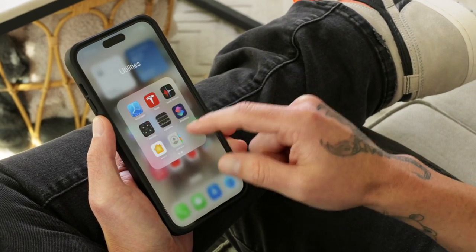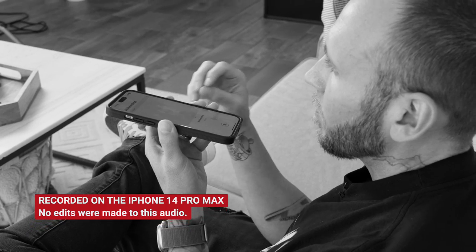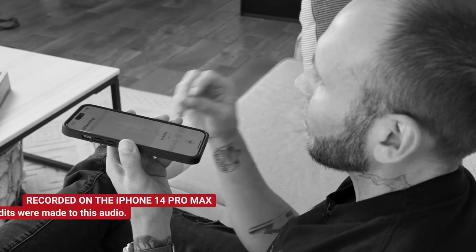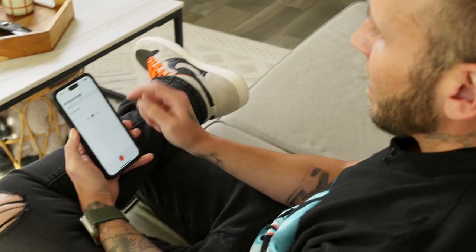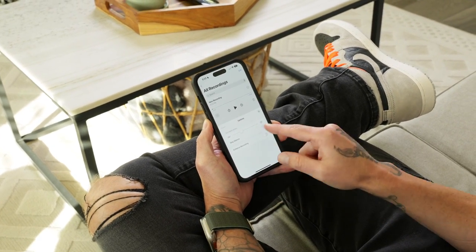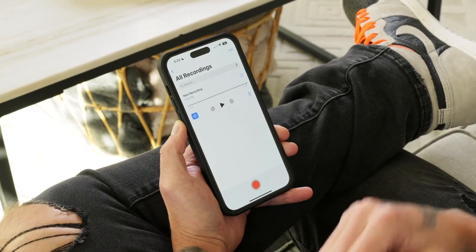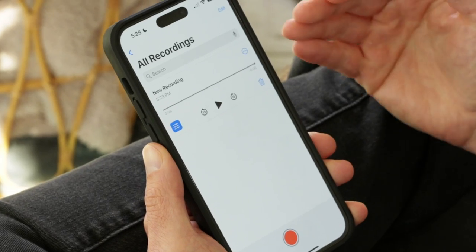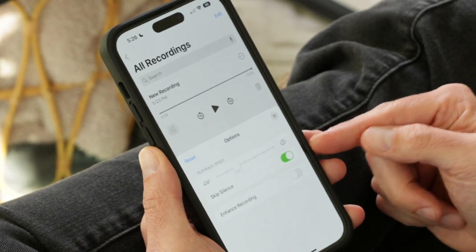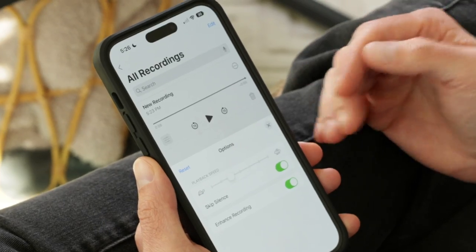Voice memos has become a very powerful tool I use all the time, especially for social media videos. Go into Settings, scroll down until you see Voice Memos, tap on that, and then change the audio quality from Compressed to Lossless. This gives you the best quality audio possible. I also toggle off location-based naming since I can customize the naming myself. Inside the Voice Memos app, you can tap the settings in the left-hand corner to remove silence in the voice memo. You can also tap Enhance Recording to enhance your dialogue and remove background noise — and it works pretty well.